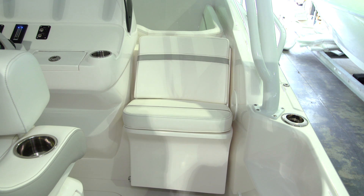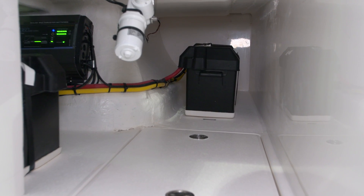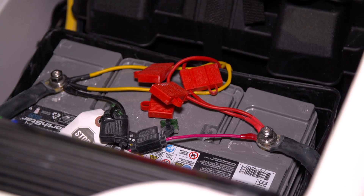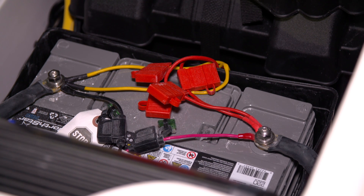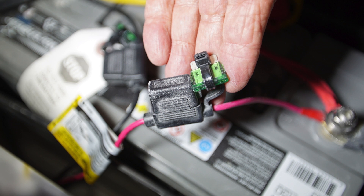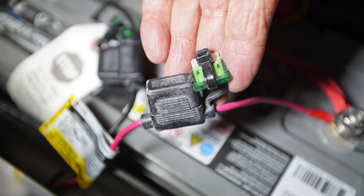The house battery is located under the starboard section of this forward seating. Under the cover for the battery box, you'll find a series of fuses that protect the circuits for battery charging. You'll find a spare fuse connected to each fuse holder for future use if necessary.